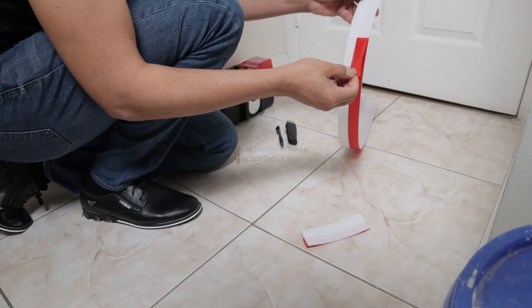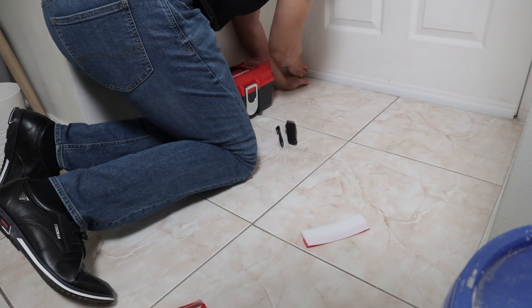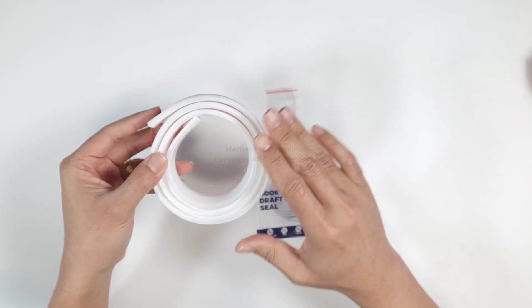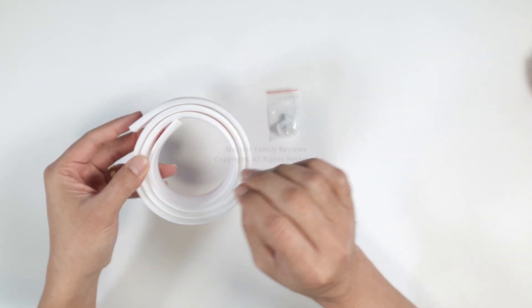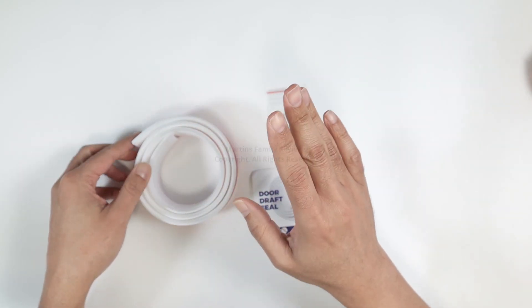You just use this tape here — remove the red part and then stick it onto your door to cover the gap. It's pretty simple. It's better to clean the door first with alcohol to make sure it's clean, and then you just stick it there and it works.